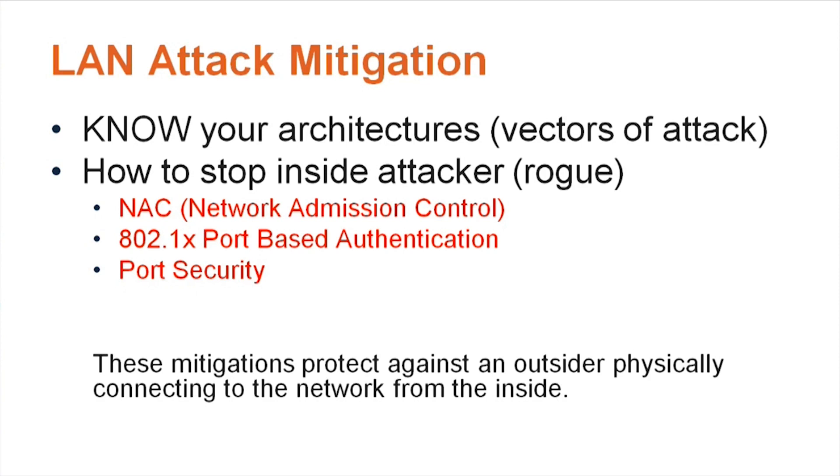We're going to discuss LAN attack mitigation. Know your architectures, your vectors of attack, and how to stop an inside attacker — a rogue inside attacker. For the test, LAN attack mitigation methods include NAC (Network Admission Control or Network Access Control), 802.1x port-based authentication, and port security. This covers scenarios where someone plugs into the wall, gets a DHCP address, and gains access to the organization's network.